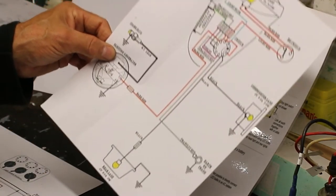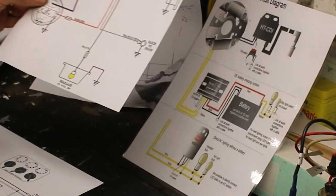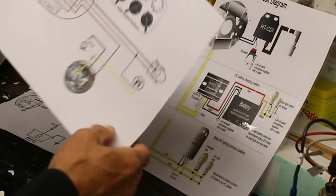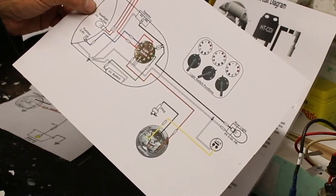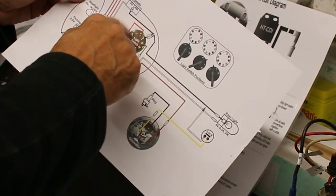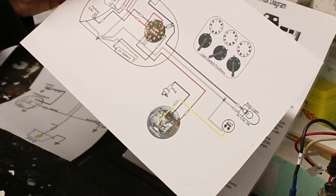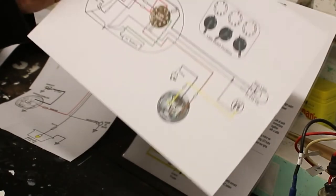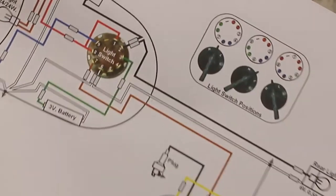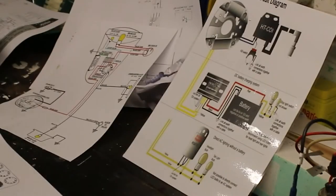There's a very nice one which somebody's done on the Bantam Club, which shows the lights, the light switch and its positions, and how they all activate, linking to a picture of the actual generator. You can probably see them all there — go a bit closer so you can see it. I printed that off.